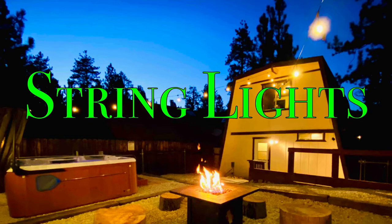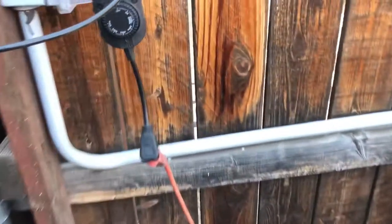Hey everyone, Justin here again for Barewood Cabins. I'm at the Sherwood Cabin and I'm just gonna go over the lighting here for you.